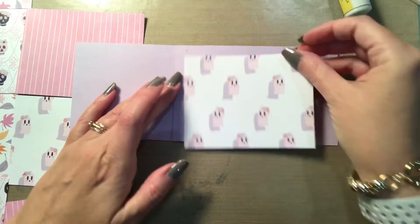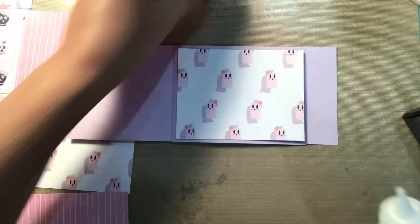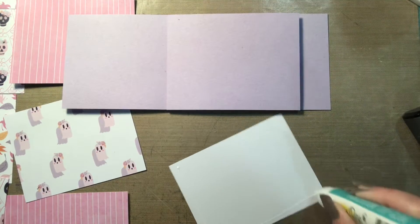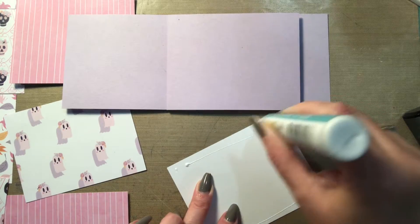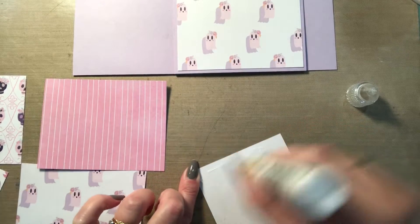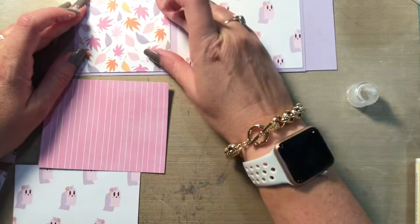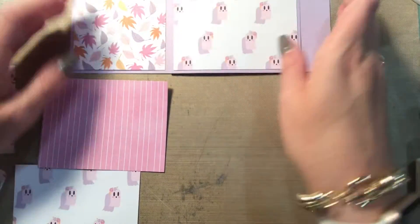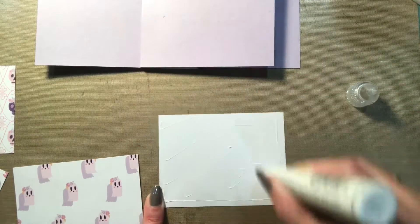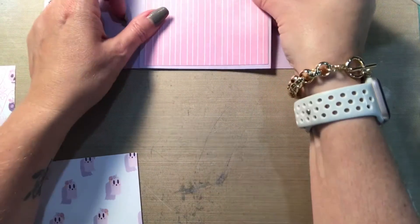I took some pattern paper that I had in my stash. There are four different designs and I cut out for the larger rectangles: two pieces of the ghosts and two pieces of pink with some white stripes. Then I also cut out some skulls and some fall leaves that had similar colors — and there Lucy was trying to help me, I guess. She always has to get in my videos one way or another. So I am gluing the leaves down next to the ghost paper, and next to the pink and white stripe paper will be the skulls. I went around on all four sides and did that because now you're going to have eight sides to decorate.